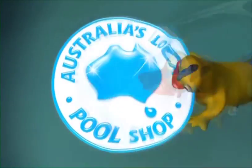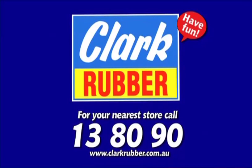So when it comes to pools and spas, Clark Rubber really is Australia's local pool shop. Have fun at Clark Rubber — call 13 80 90 or check out our website today.